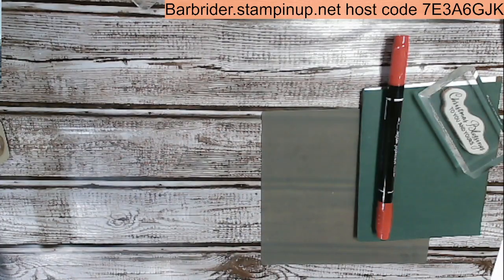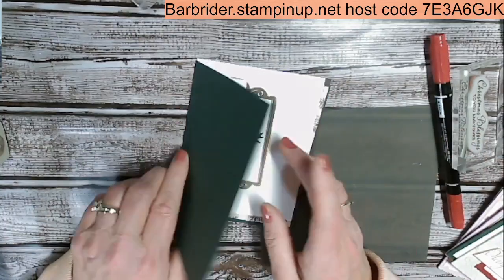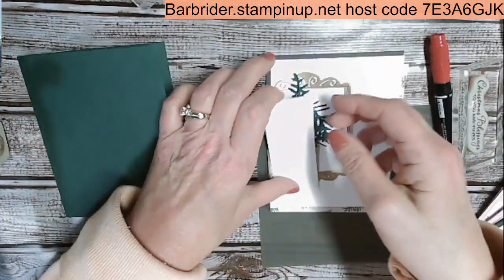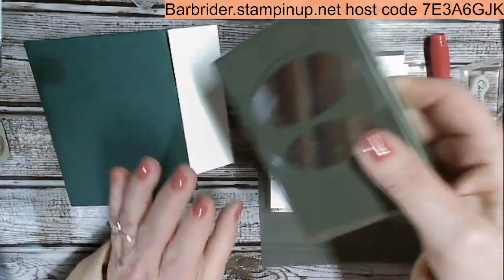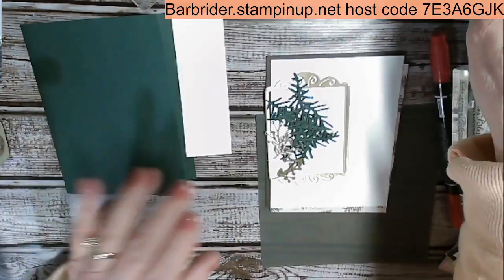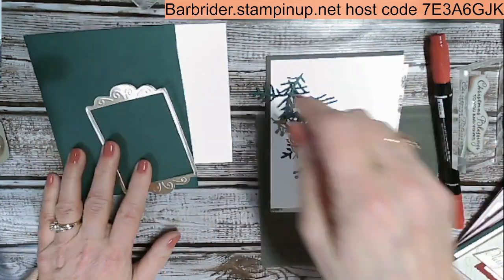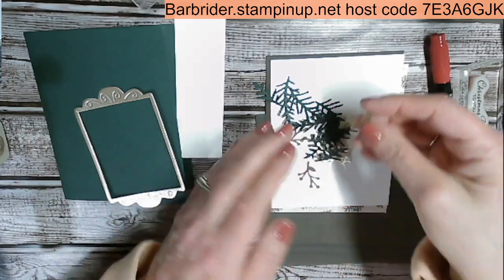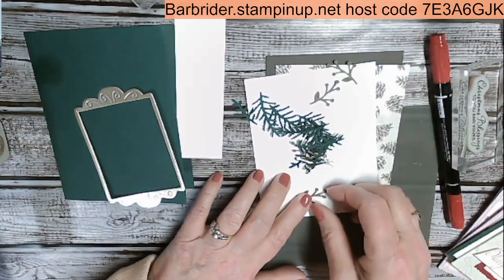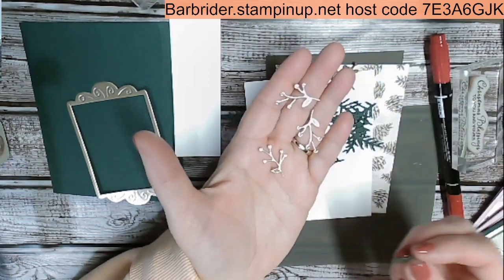We're going to be using Evening Evergreen cardstock — this is eight and a half by five and a half, scored at four and a quarter or folded in half. I have a scrap white that we're going to be using the double oval punch with to create our sentiment. Here is the die cut piece and I used the brush gold for this. I've also got some soft suede pieces. Here's all my little greenery and I have some berries in brush gold die cuts.